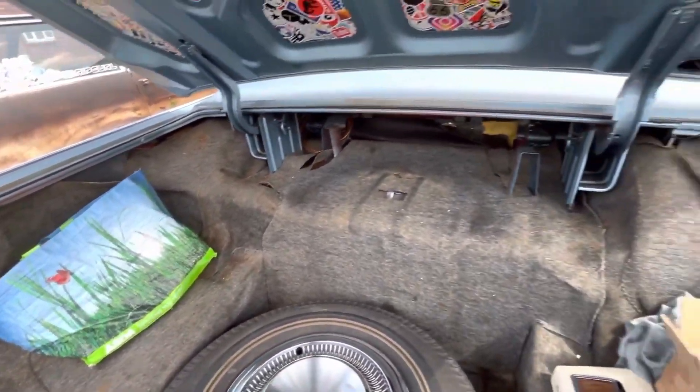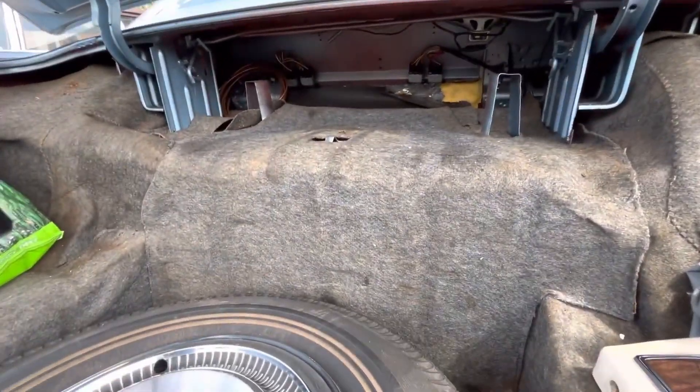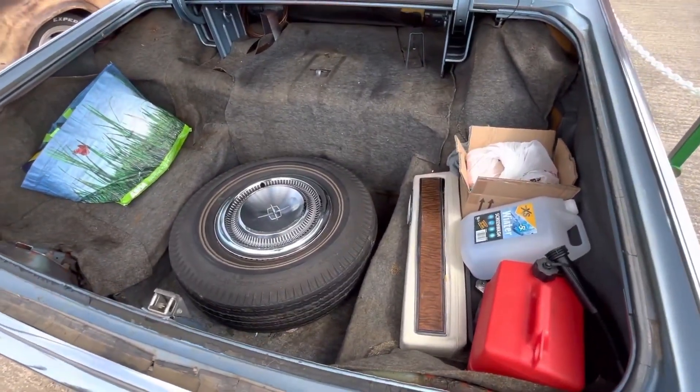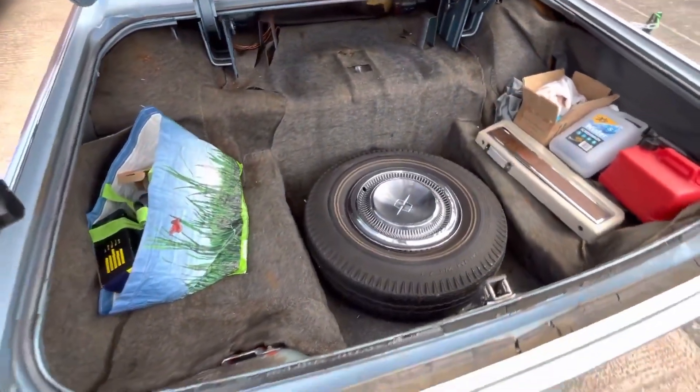I don't just want to make an electric Lincoln - that's nothing new, plenty of people have restomodded classics. The point of this build would be under the bonnet, because where most people would probably put a battery pack, I want to drop a freestanding diesel-burning gas turbine generator. A very small, very modestly-sized turbine. They're not difficult to find - there are actually a bunch of them on eBay, usually at any given time, for like two to four grand. And I only need something that's got about 100 to 150 horsepower.